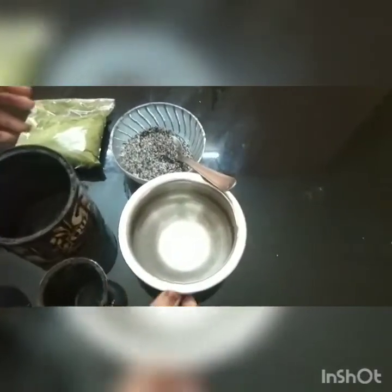You can use liquid. You can use a little bit of a steel bowl.